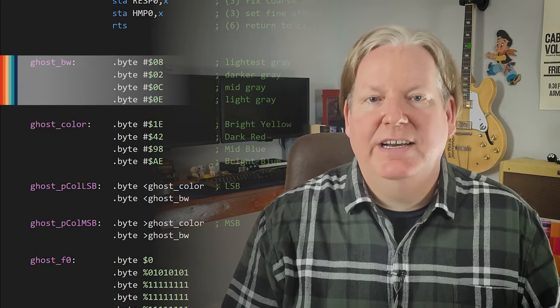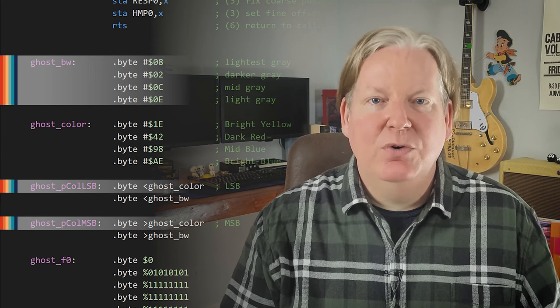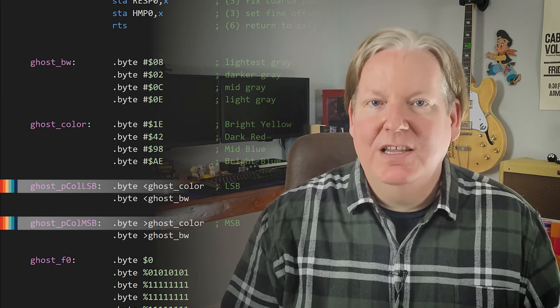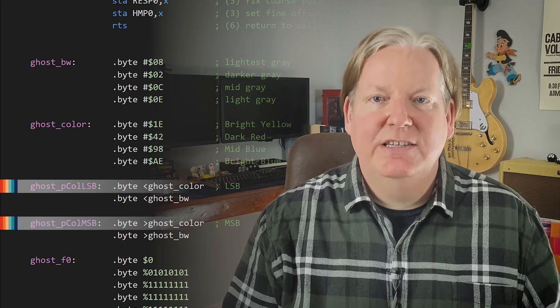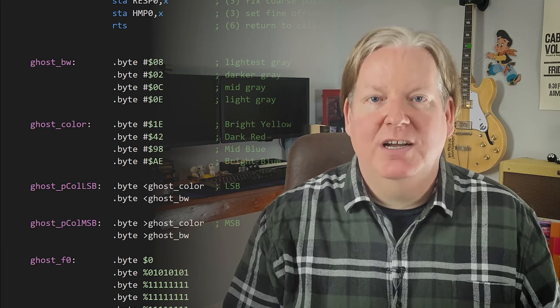First, we'll need to define an alternate color palette and create our pointer so we can pull the palette we want to use with an index. The values we're using are just different shades of grey to approximate the contrast between the different hues and luminosities in our normal color palette.